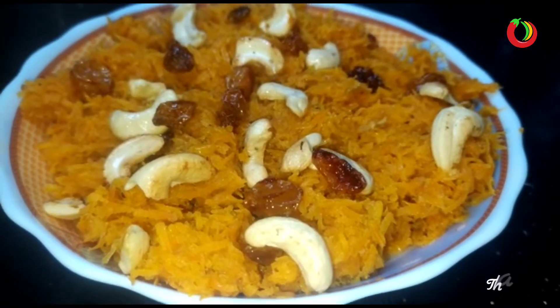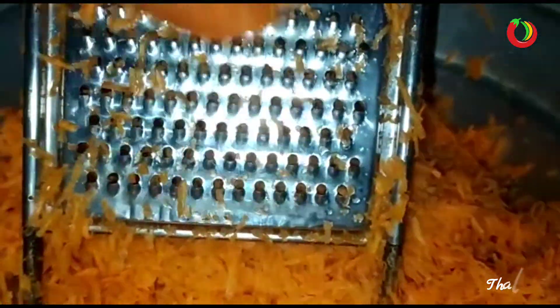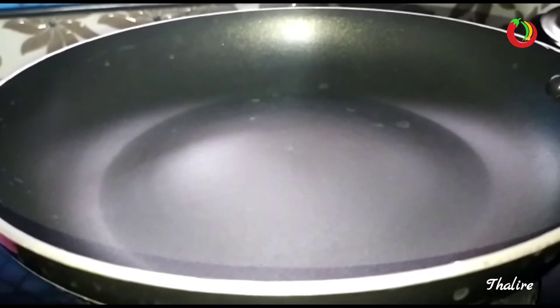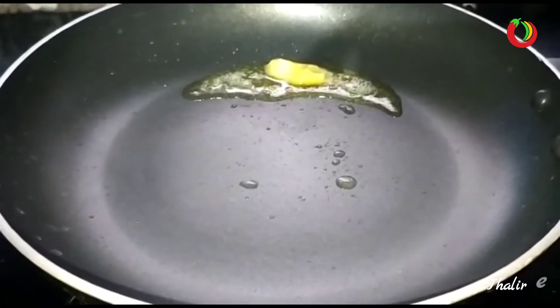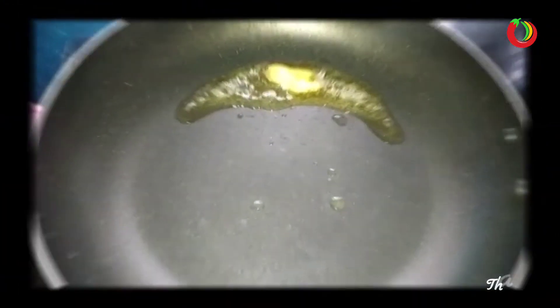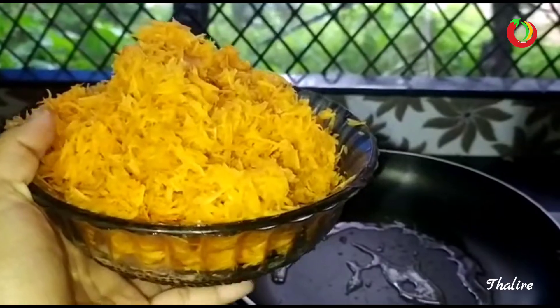Now we will make our carrots ready. We will add 1 teaspoon of carrots and make our carrots ready.